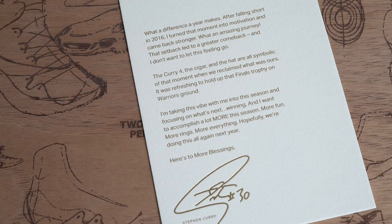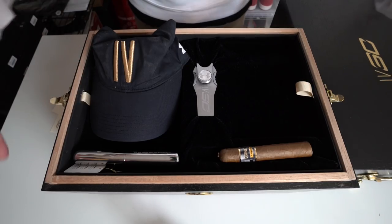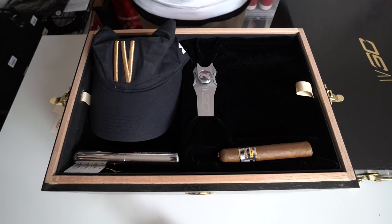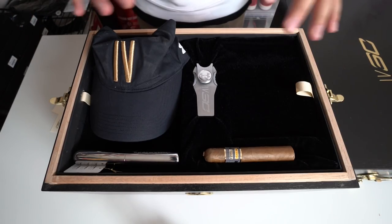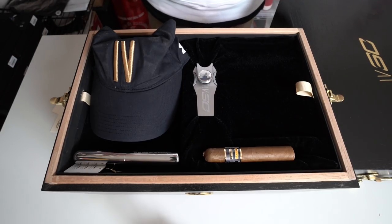'It was refreshing to hold up that Finals trophy on Warriors ground. I'm taking this vibe with me into this season and focusing on what's next. I want to accomplish a lot more this season — more fun, more rings, more everything. Hopefully we're doing this all again next year. Here's to more blessings. Stephen Curry, Number 30, baby.' The next letter reads: 'To stoke that championship feeling we've included a hat, inscribed cigar holder, a Cohiba Behike cigar, and a cigar cutter that doubles as a divot repair tool for golfers. As a bonus, this box functions as a real humidor, stored at about 70 degrees Fahrenheit and 70% humidity.'